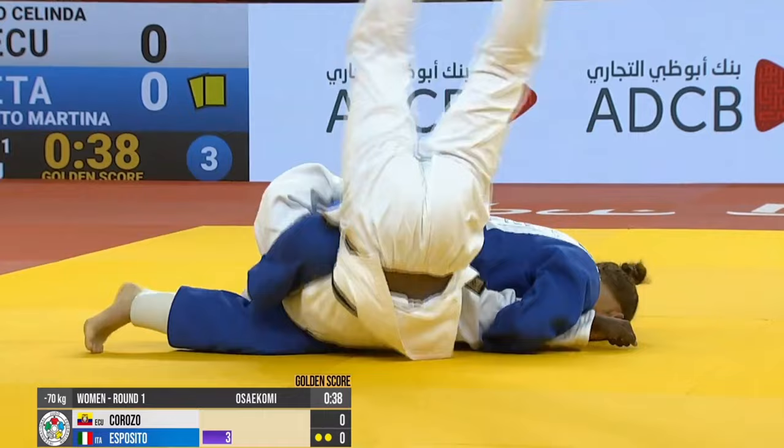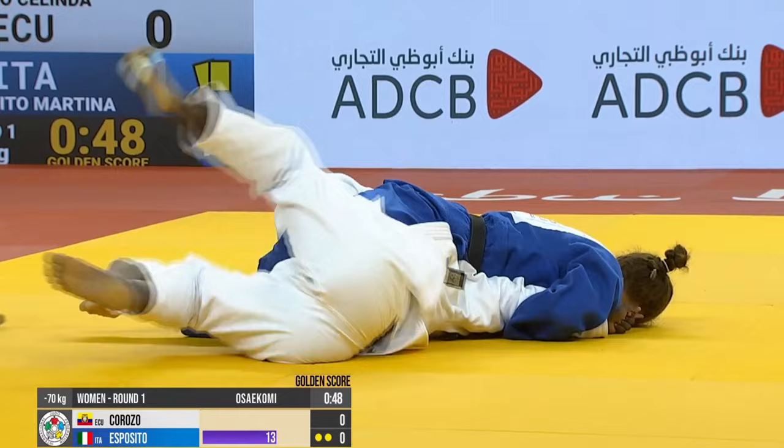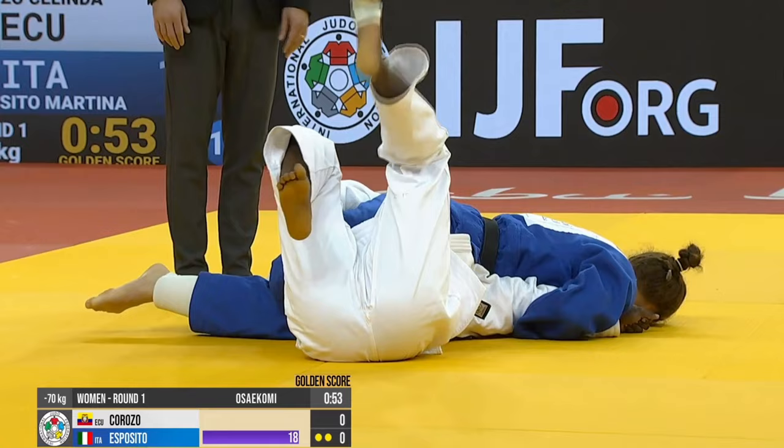So the same pendulum motion to escape, but this time there doesn't seem to be much fuel left in the tank in the Golden Score period. So Esposito of Italy gets that Golden Score and ends up holding her down for the full Awasete Ippon.